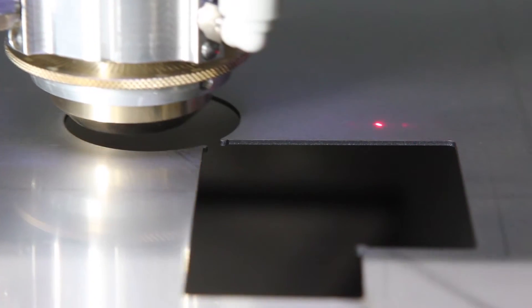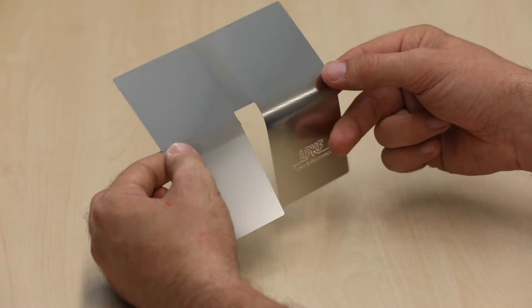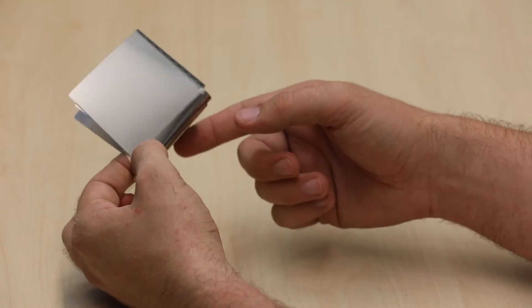Step stencils are no problem anymore. Take the advantage of the MicroCut 6080 and the LPKF partition process for producing your own foldable backplates for your foldable mobile devices.